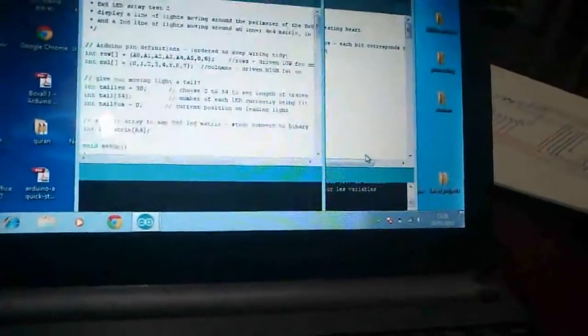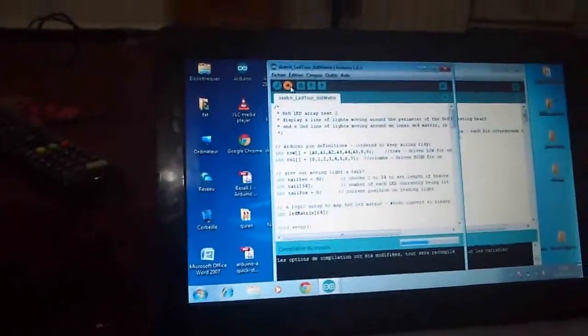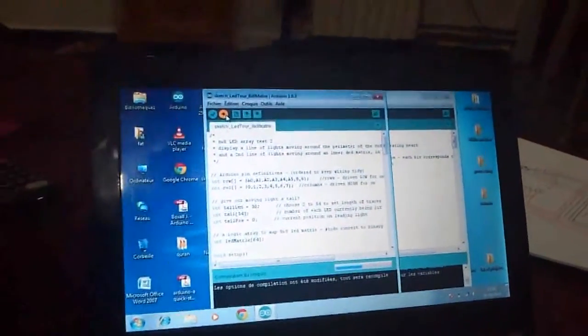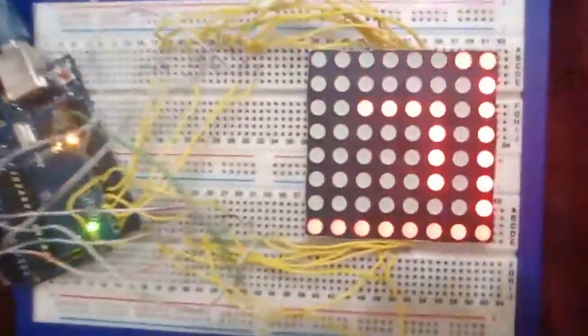The second code I wrote was to show LEDs moving — the code is called 'LED tool for 8x8 matrix'. Let's upload it into Arduino. This is it — you can see the lighting LEDs are now moving.